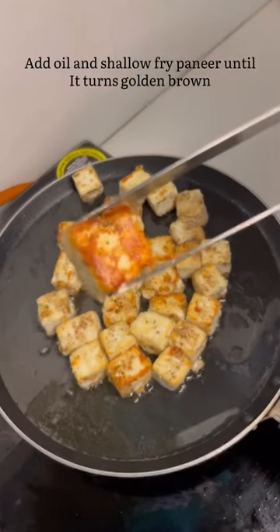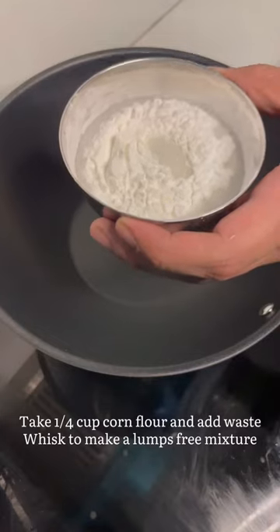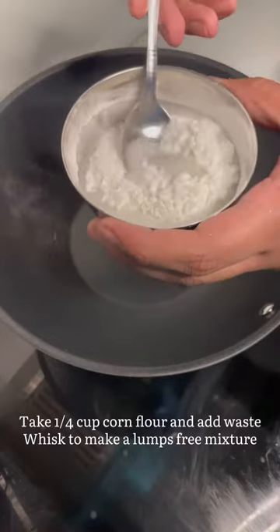It must look like this. In 1/4 cup of cornflour I've added some water and made it a lump-free batter.